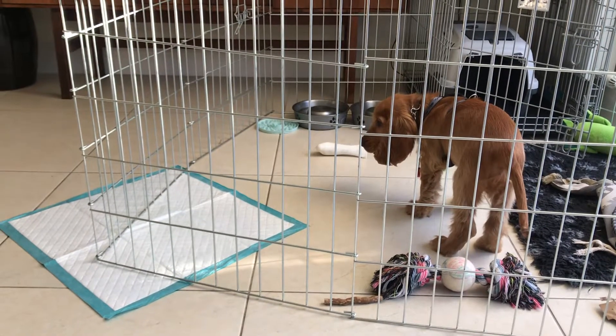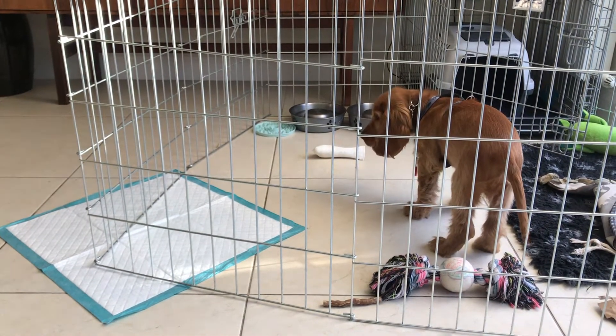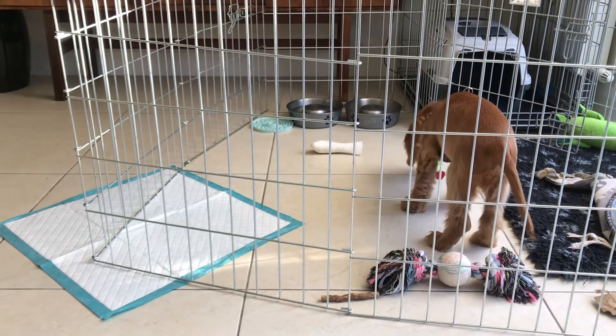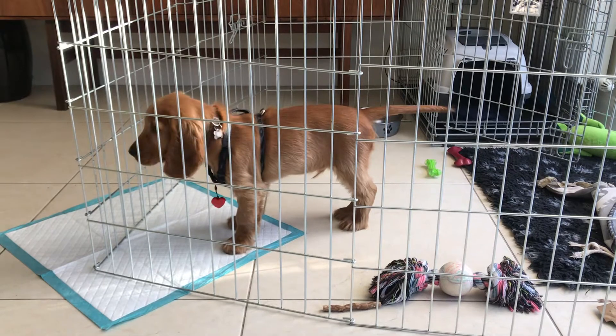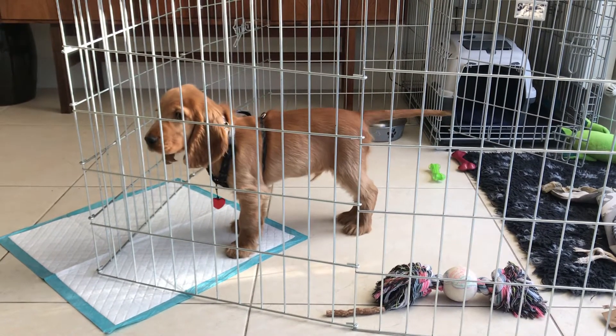At the same time, I don't want him getting distressed or what have you. So there's a balance there, isn't there? Absolutely.